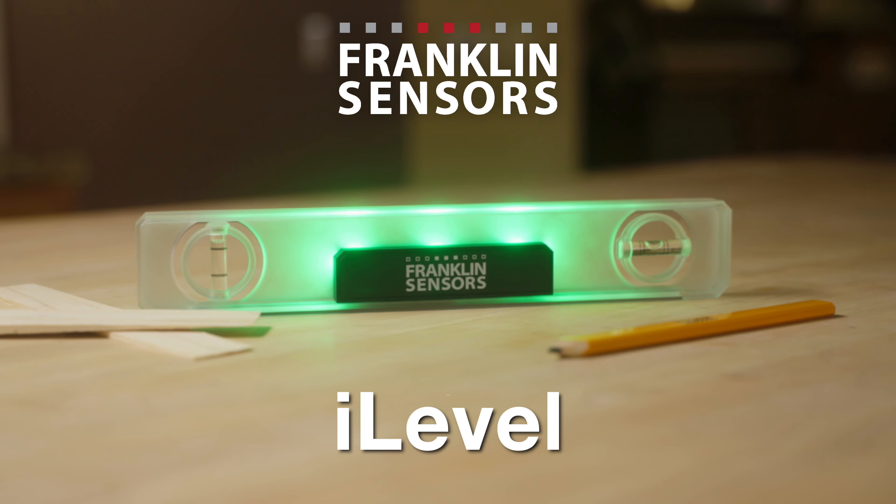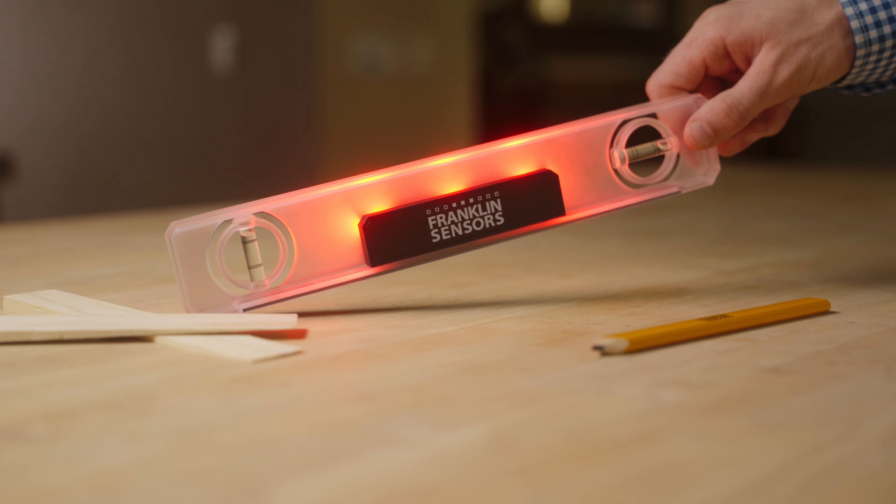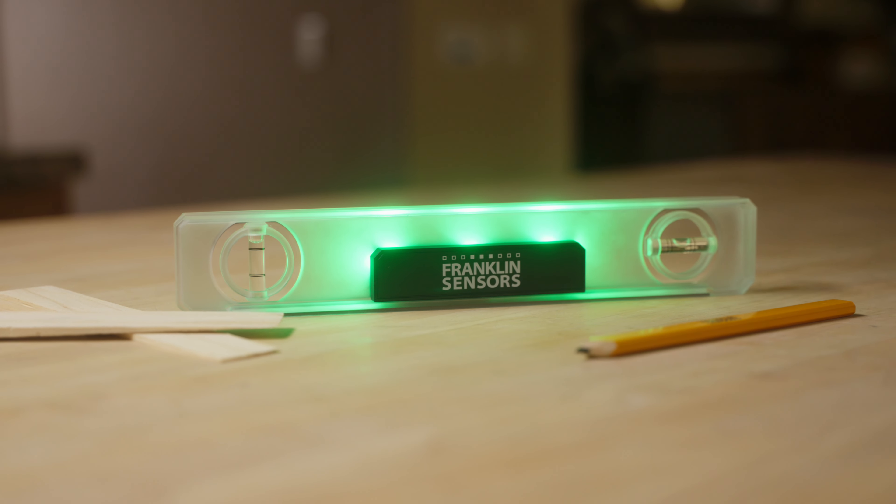Accuracy is easy with the Franklin Sensor's Eye Level. To operate, simply press and release the button. The color changes to show you how level you are. When it turns green, you know your unit is level.